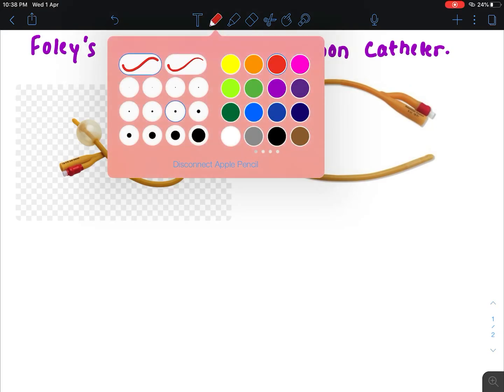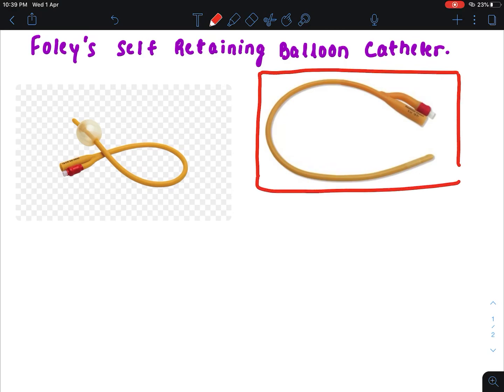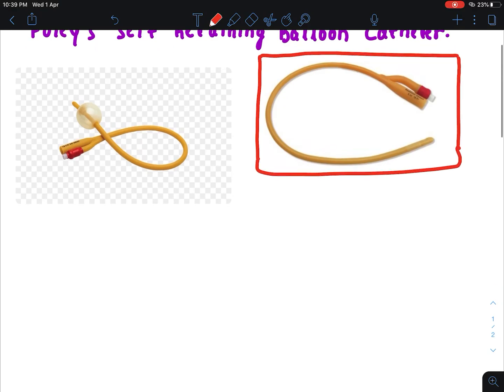Hello friends, welcome to Knowledge Bites. Today I want to discuss the Foley's self-retaining balloon catheter. You can see the image here — this image shows Foley's catheter. I want to give a brief introduction.